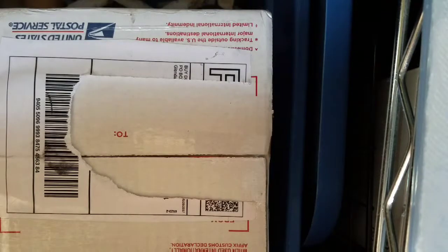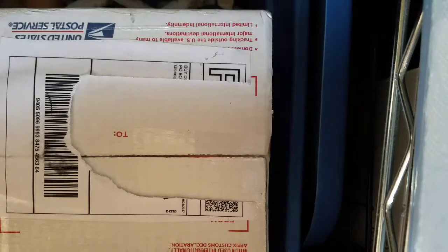Hey, what's up guys? I'm coming to you with another unboxing. This time it's Dubia Roaches.